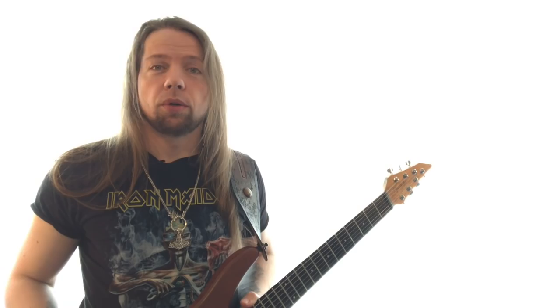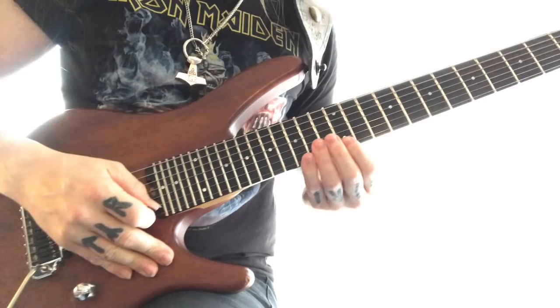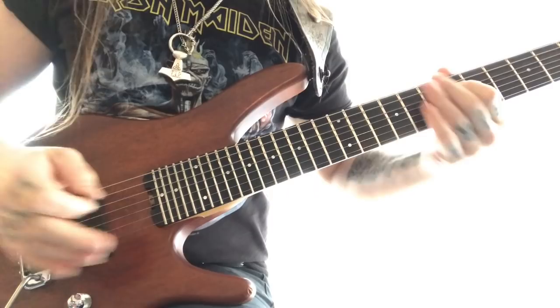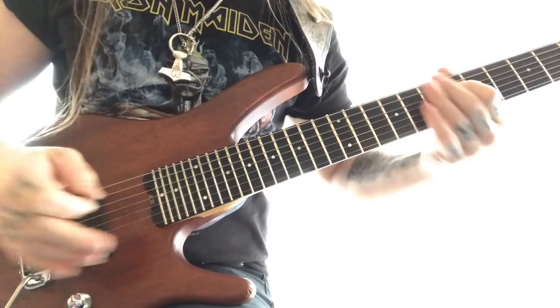When you have practiced for some months or years, it may sound like this. If you'd like a private lesson, then go to Skype and add me — I'm JohansenGuitar. Write to me and we'll figure out the details from there.